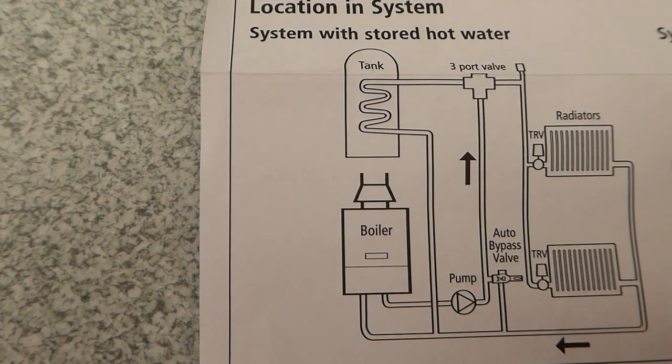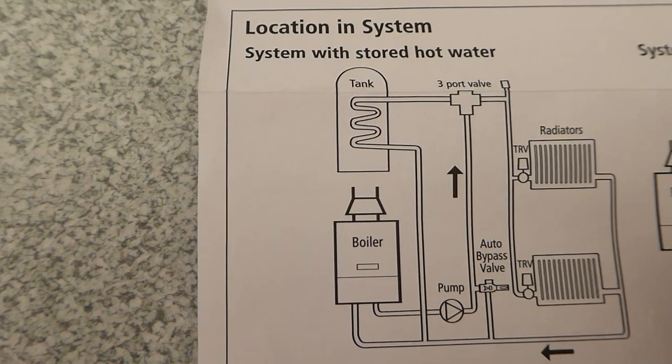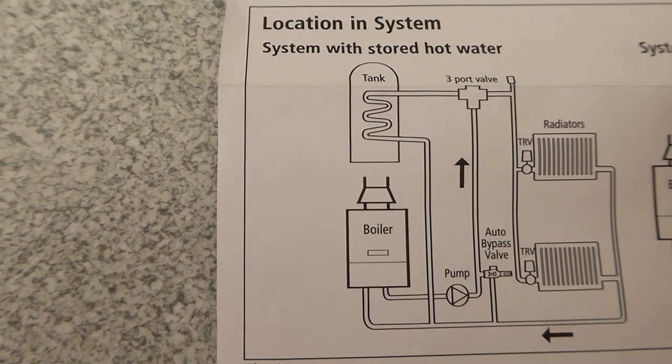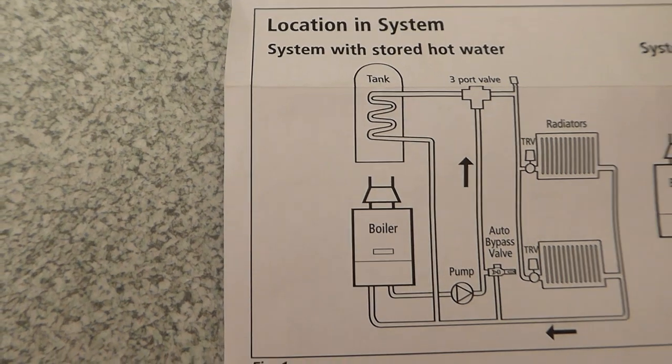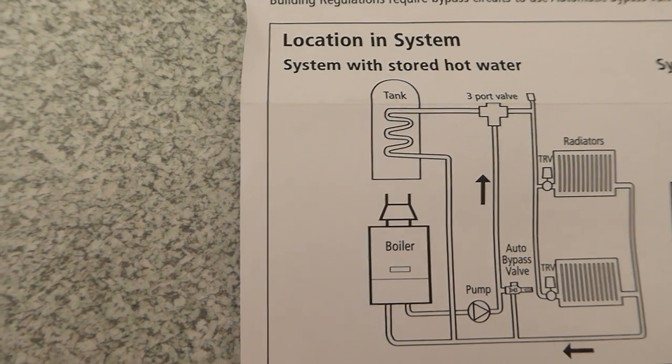A lot of modern boilers these days require a flow of water across the boiler at all times, or they will cut out and you may wonder what on earth is going on. We use an automatic bypass valve these days because the old-fashioned gate valve — which used to be left half open — is no longer allowed by building regulations. That's because a permanently open gate valve creates a constant bypass, reducing system efficiency. Now you've got to have an automatic bypass valve.